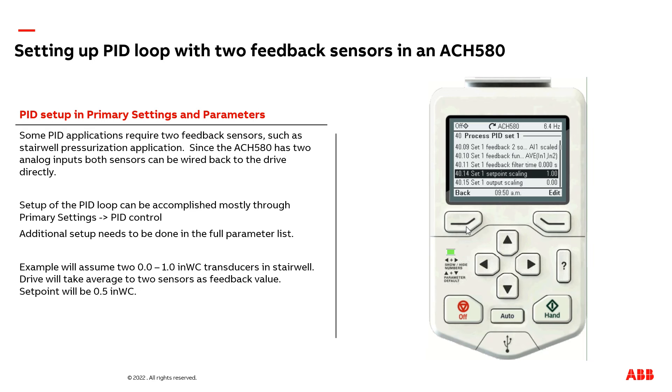This completes all the programming in the drive to accept two analog input signals, or two feedback signals, for your PID loop. One of the cool tricks is on the home screen — we have output frequency, current, and your analog input value and voltage.